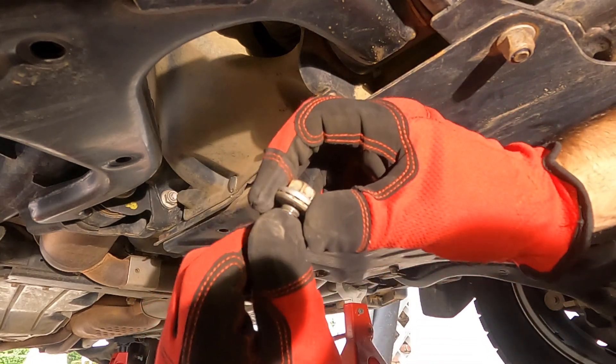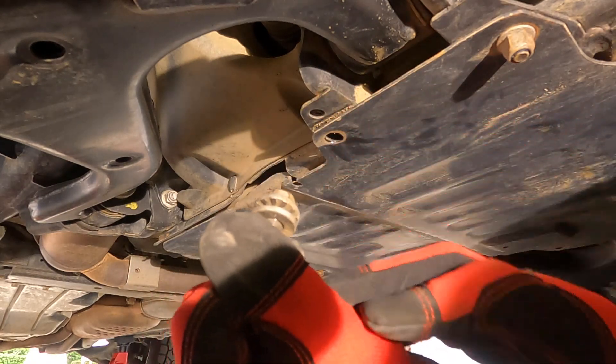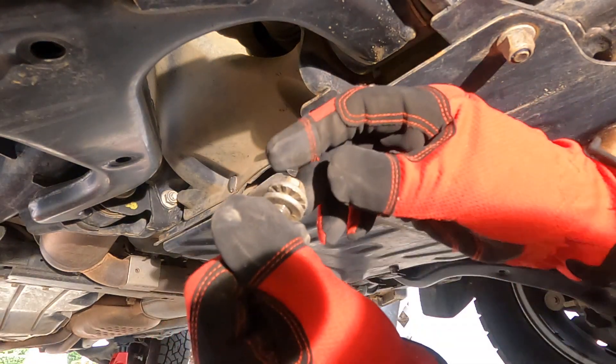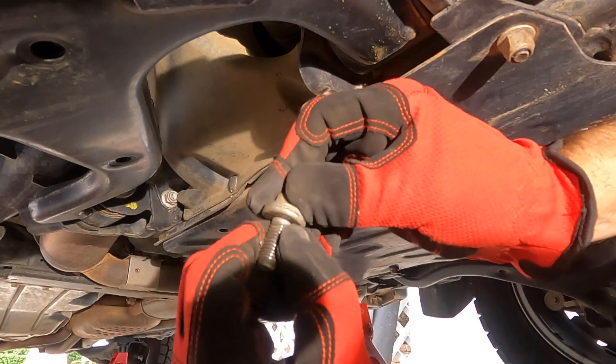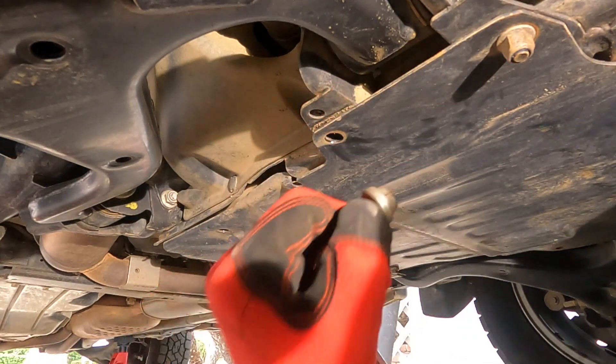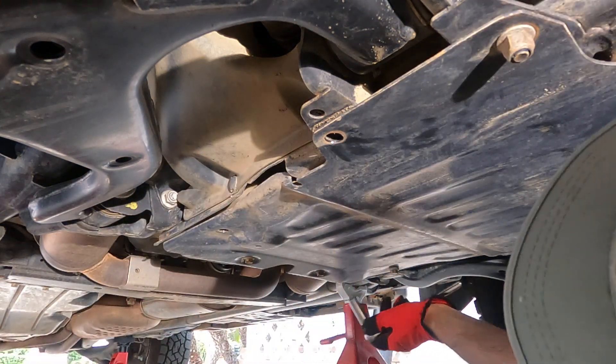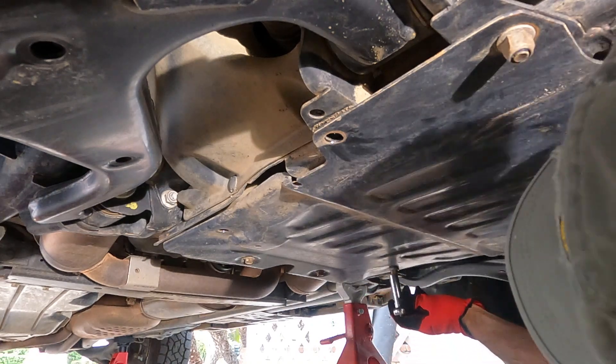You'll see these special washers — they have teeth inside. You can see the shiny part versus the dull bit. When you tighten them fully, the teeth grip together and they're anti-vibration. These are much stronger than spring washers.